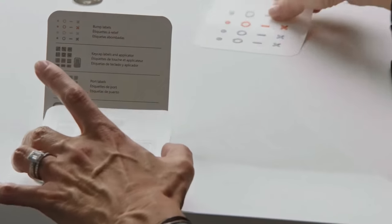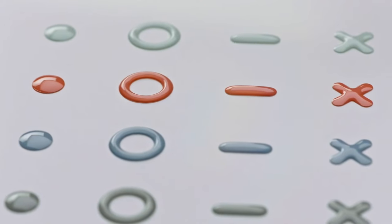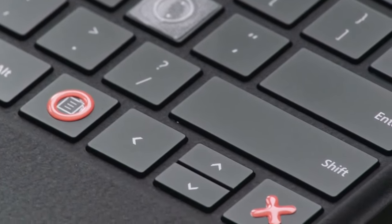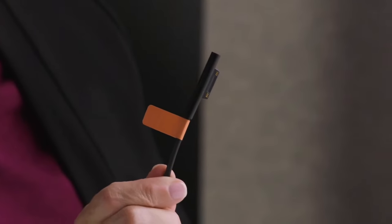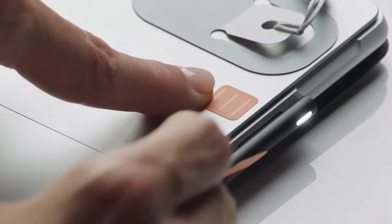You can apply these stickers to your keyboard. They're raised so you can feel them, but also high contrast, and the different shapes make them very distinguishable from one another. The keycap labels are really designed for someone who is blind — they fit perfectly on the Surface keyboards. The port labels are used for taking a label and applying it to a cable, then applying the corresponding port tab onto the device, and it fits seamlessly into the device.